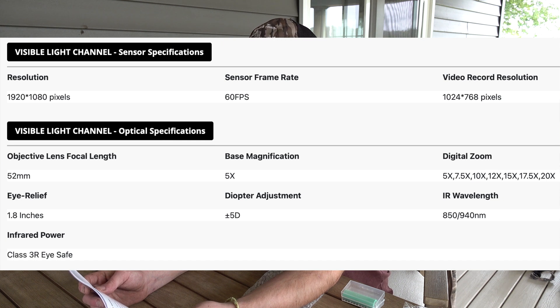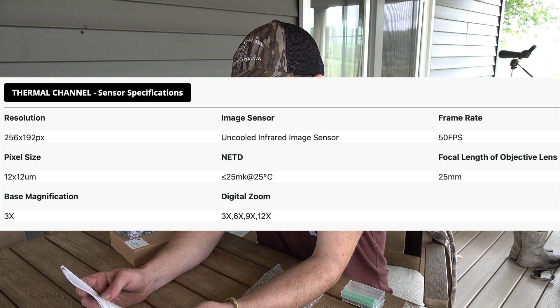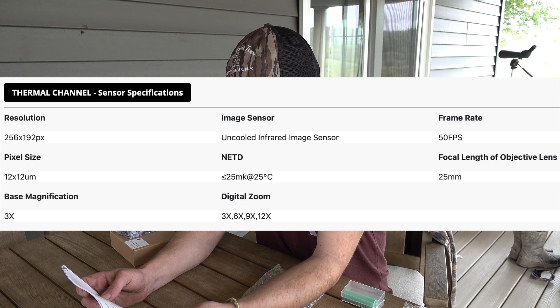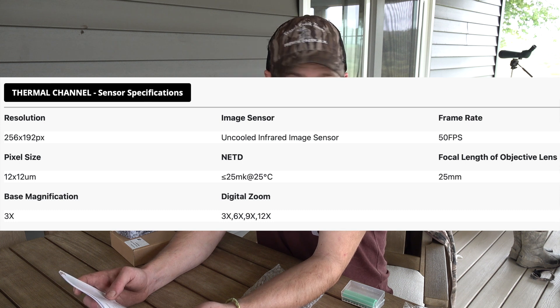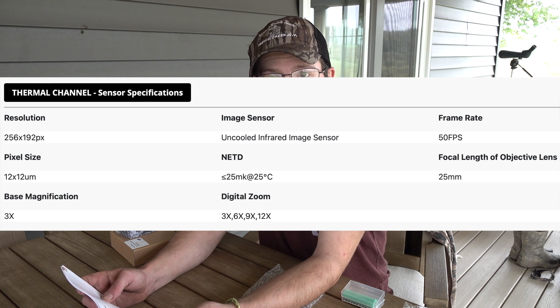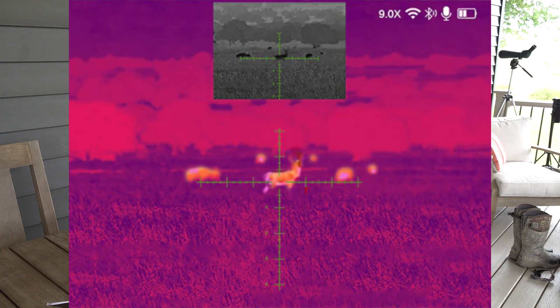Going over to thermal — the resolution for thermal is 256x192 pixel core with a 50fps frame rate. It's going to refresh pretty quickly and keep your image crisp, so you're not going to have lag or blurriness when you're moving around. Your objective diameter is 25mm. Base magnification for thermal is 3x with 1, 2, 3, and 4x magnification. It has picture-in-picture quality so you can have your main viewing screen and then either on the top or bottom there will be a smaller screen that will be further zoomed in for a more precise view.